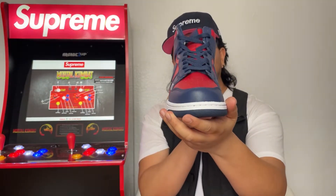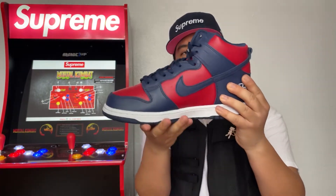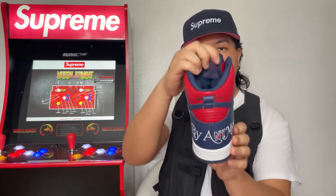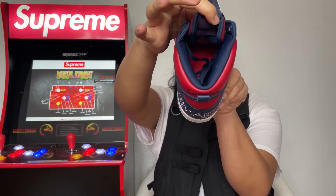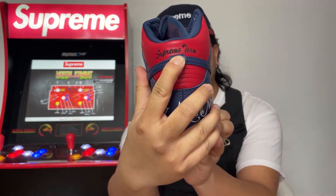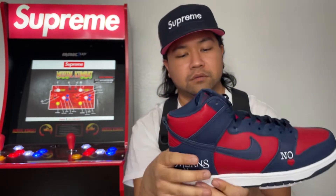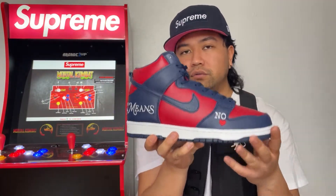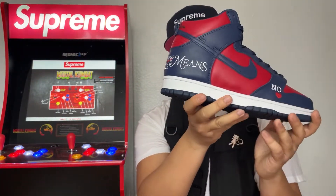So here they are guys, the right shoe. You can see that insole again. Also on the back heel you have the Supreme team embroidery. That's pretty clean — yeah, the wordings on the shoe really pop out all the way. Here are both shoes guys, side by side.